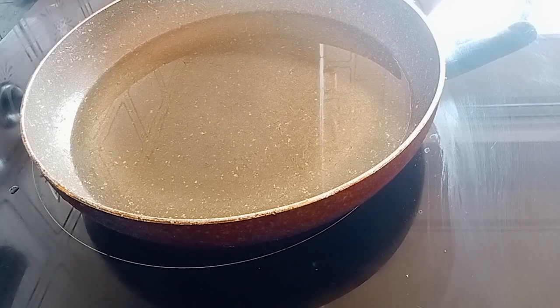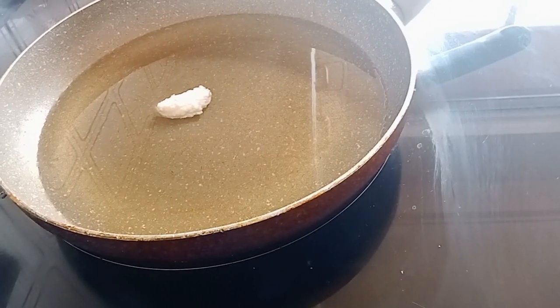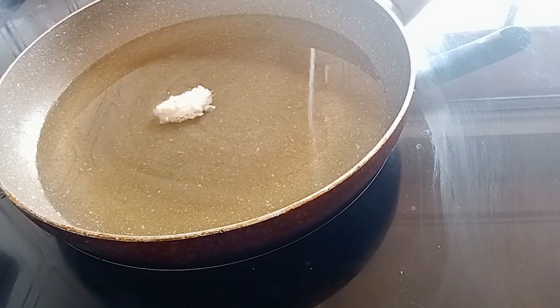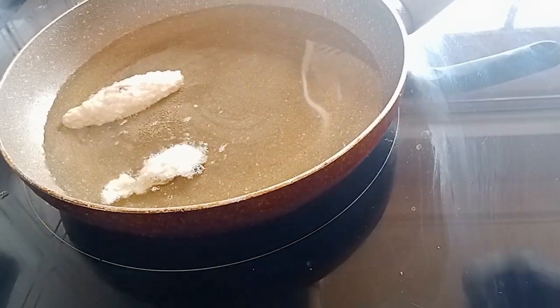When the oil is hot we'll start frying. First I put in a small quantity of beans just to see if the oil is hot enough. We're waiting for the oil to heat up. Now it's hot already — you can see the beans I put in started frying, although not that hot yet.